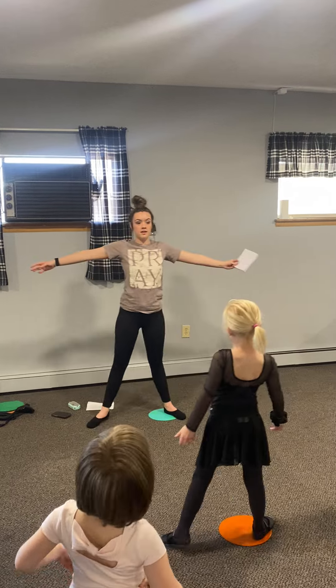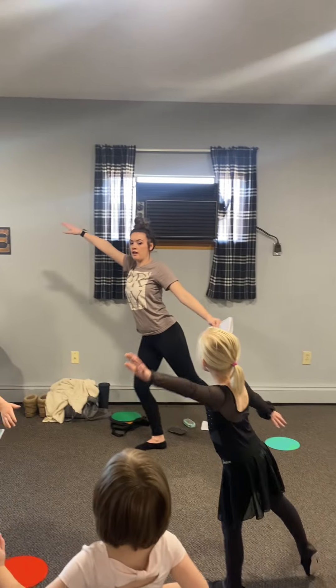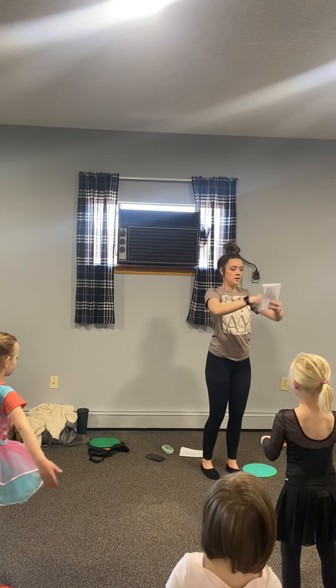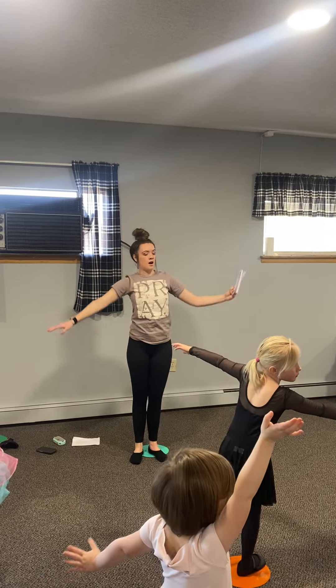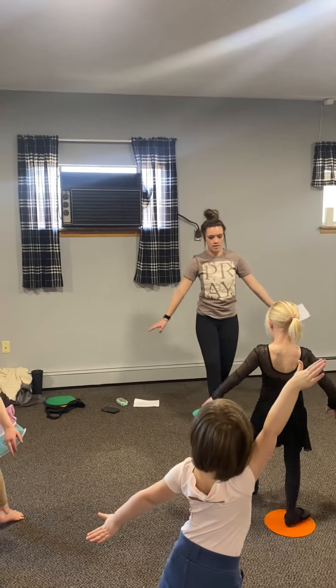Now we're going to the side. Close first. Plie. Arabesque. Side. Close first. Plie. Arabesque, as you do. Ambatte. Point your toes. No voices. Point your toes to the front. Arms down.